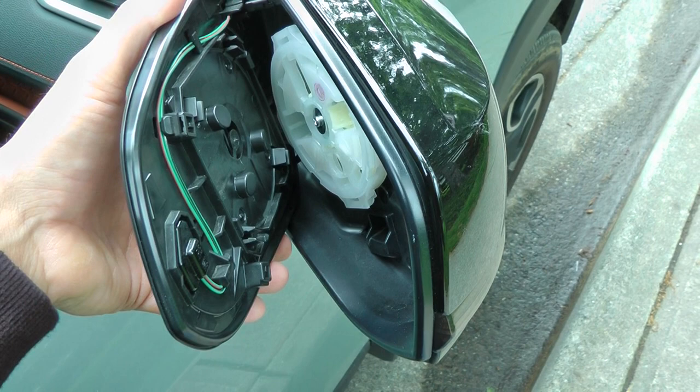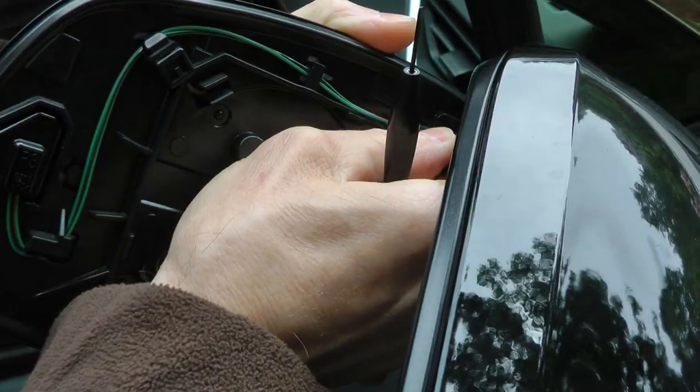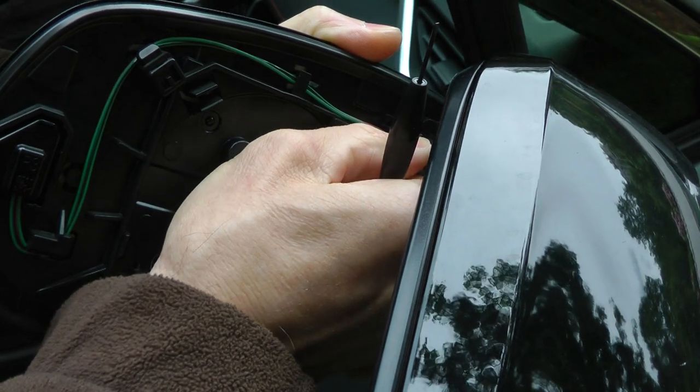When you remove the mirror you just have to carefully pull it off. No.